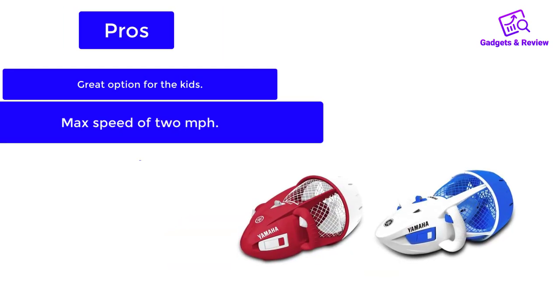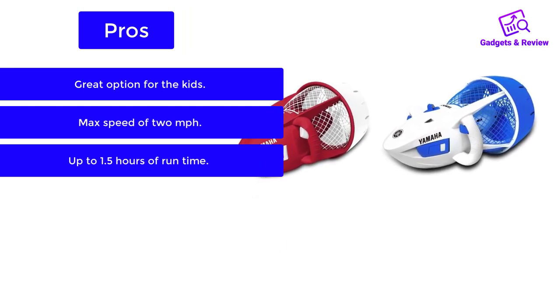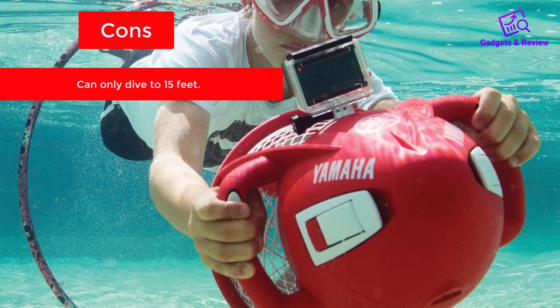Pros: great option for the kids, max speed of 2 mph, up to 1.5 hours of run time. Cons: can only dive to 15 feet.